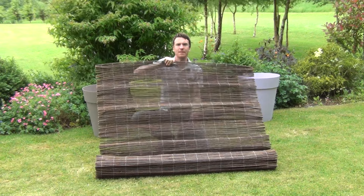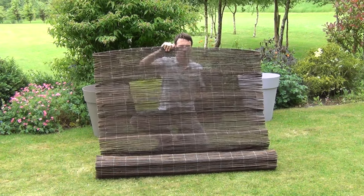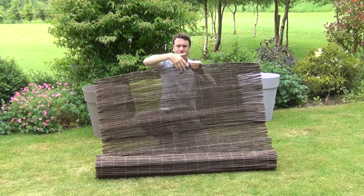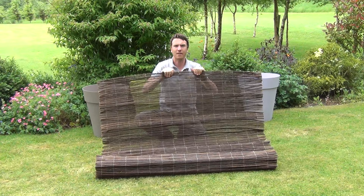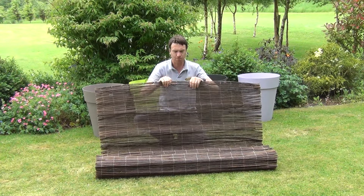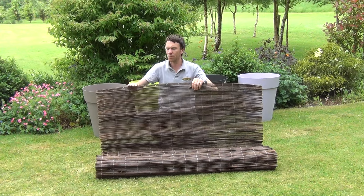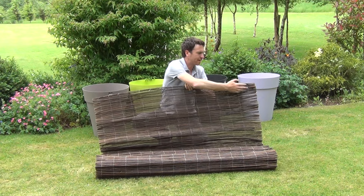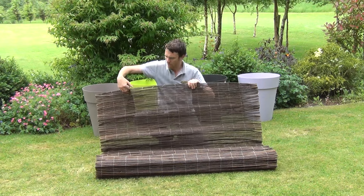So we just hold it up now and you can see the quality of this screening product. You can see that the gaps between the willow are very small, so you're getting very good coverage and good privacy. It's made from natural willow stems which have been joined together by metal supports that run throughout the width of the product.